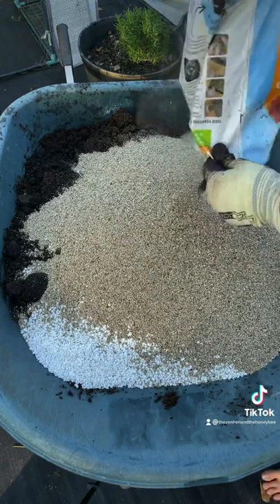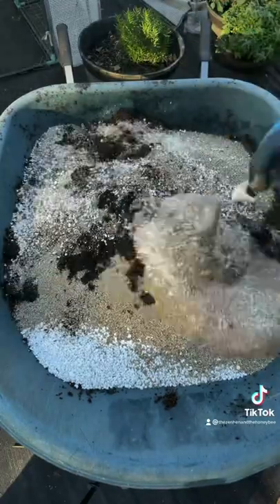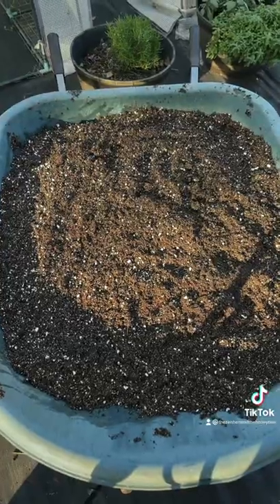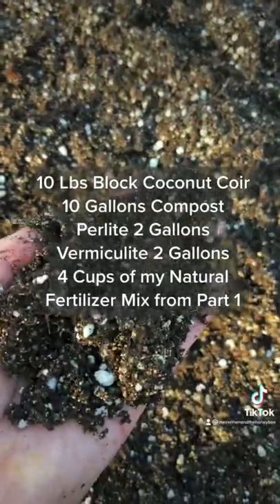And there you go. This works great in pots, it works great in seed trays, and it also works amazing for soil blocking. Not everything works great for soil blocking, but the next part I'm going to teach you how to soil block with this and the benefits of soil blocking. Let's start some seeds.